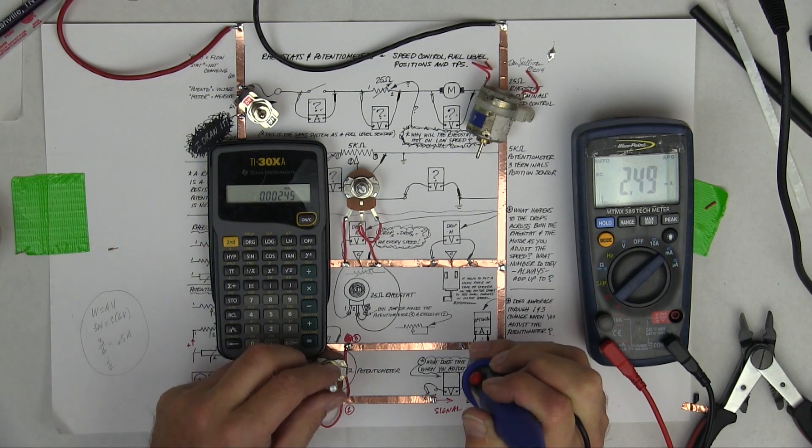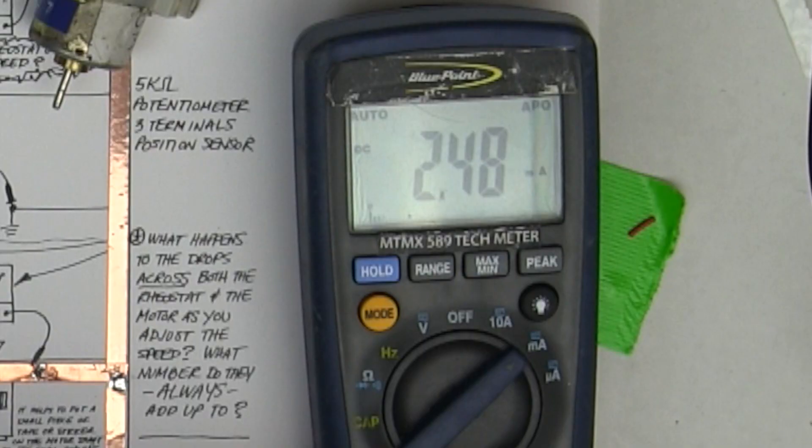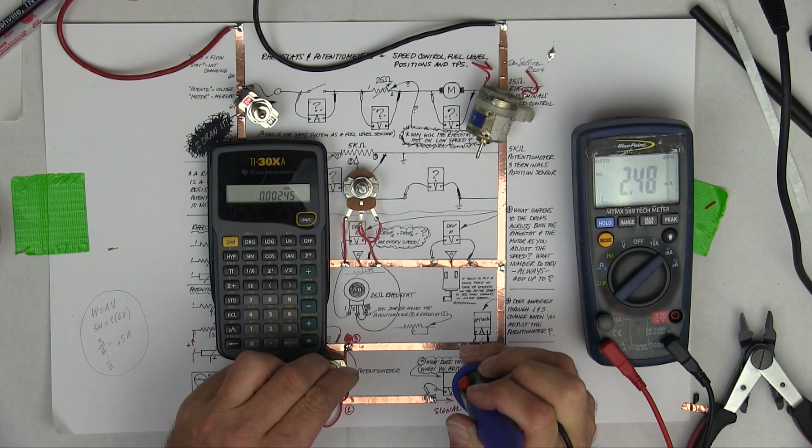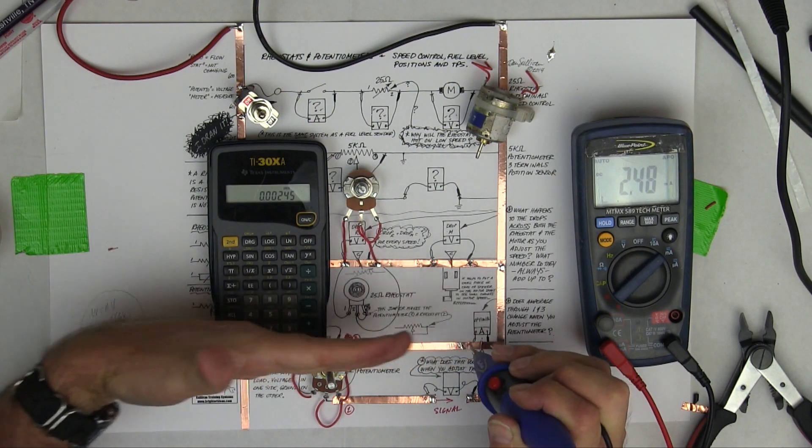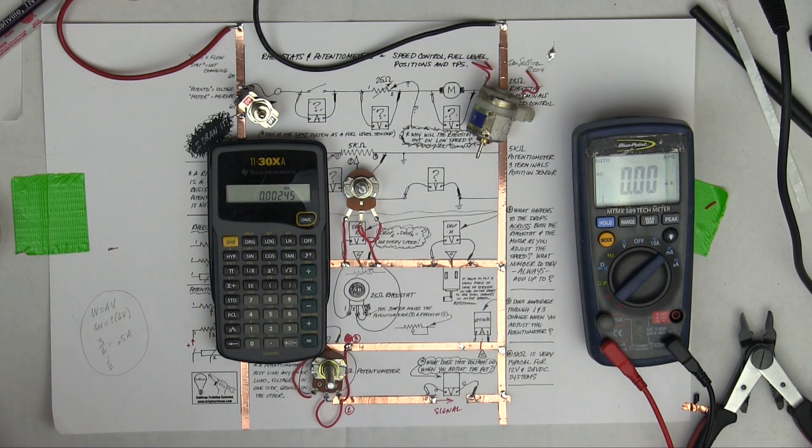This is teaching me that the 5K ohm potentiometer has only about 2.45 milliamps flowing through it, which is why it can work in an ECM - ECMs don't want a lot of current. As I adjust the voltage, notice the amperage doesn't change through terminals one to three. The potentiometer stays the same - the current flow through this wire never changes.